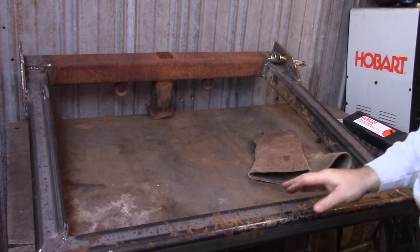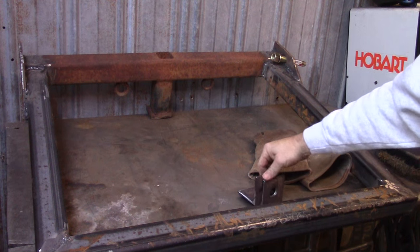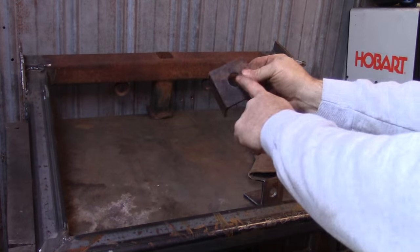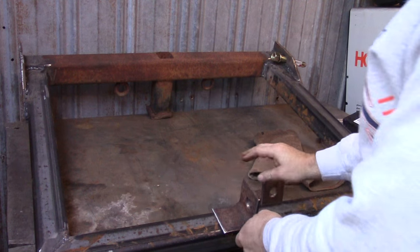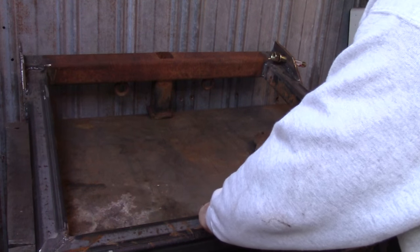And now I took some scrap angle I had, drilled some one inch holes in it, and now we're getting ready to weld it on the center.